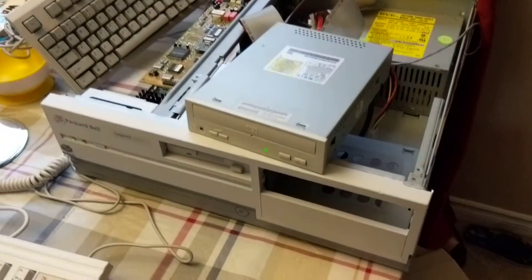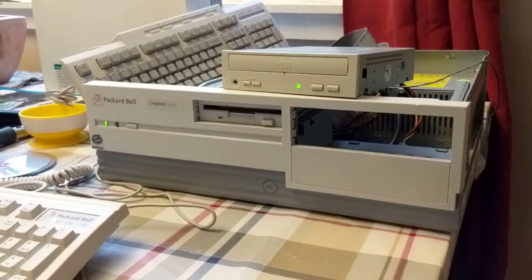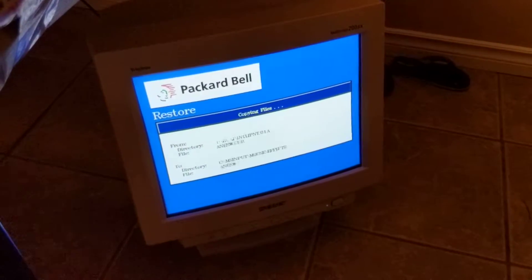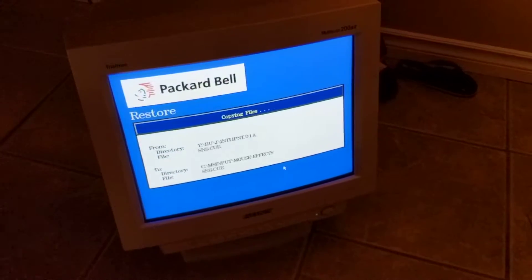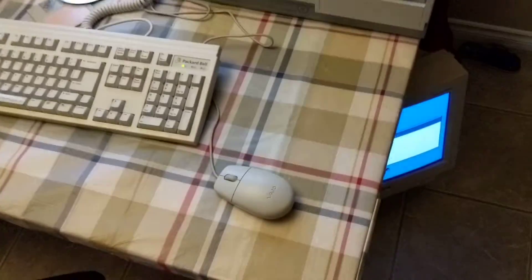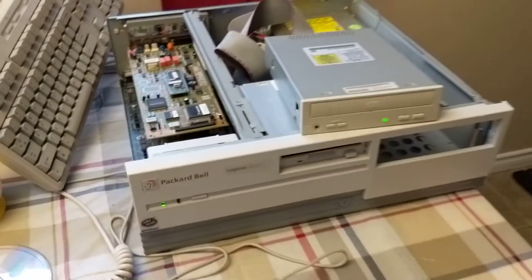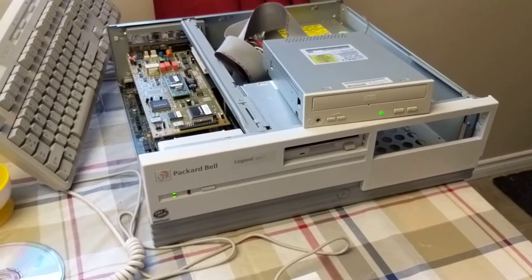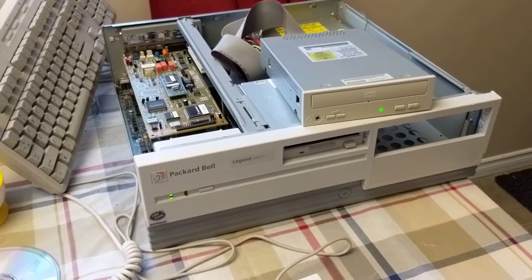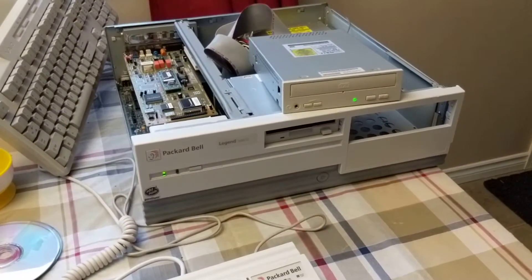The modified boot disk worked perfectly fine, so as you can see I was able to go in, press format, and then run this install. I'm just patiently waiting to see what it's going to look like all up and running. Another thing about this machine — it didn't come with a hard drive, so I put in an era-appropriate one: a 1GB Quantum Fireball, which should be plenty of space.